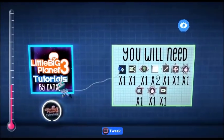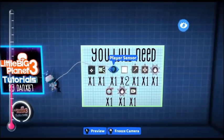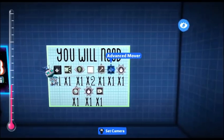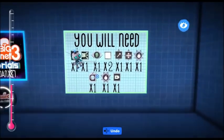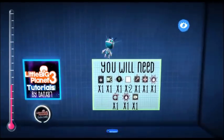What you're going to need is a controlonator, broadcast microchip, player sensor, timer, movers, advanced mover, anti-gravity, blaster handle — I don't need that second one — and a battery.